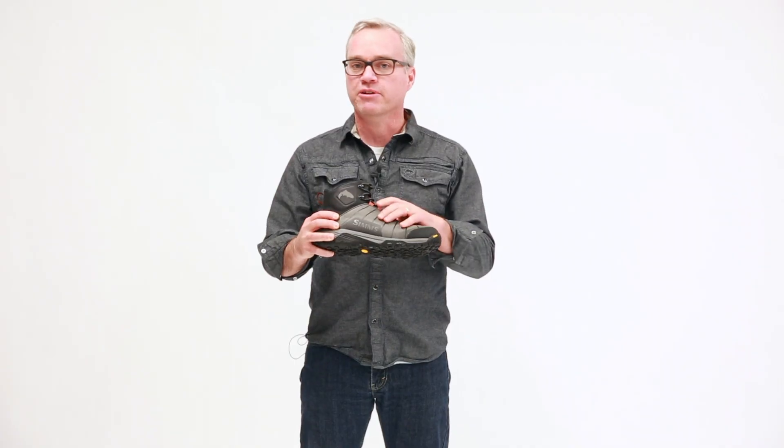The upper of this boot is predominantly made with a lightweight, very breathable mesh, but in the high abrasion areas, we've done a high frequency welded TPU film that's going to give the boot great durability.